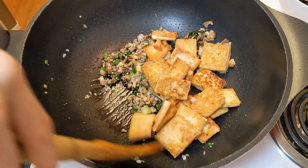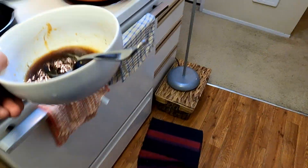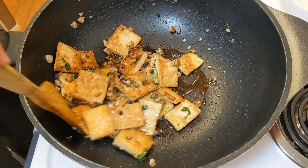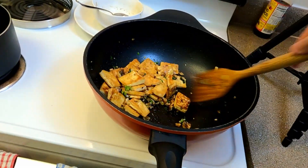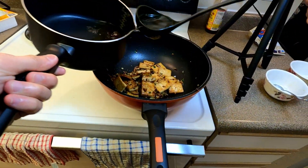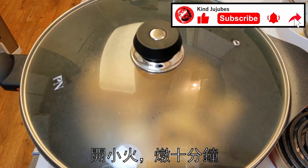Next, tofu in — let's coat them with the aromatics and give it a quick mix. Add the sauce in and mix again. Now add in the mushroom broth — enough to cover the ingredients but don't submerge them. On a low flame, let it braise for around 10 minutes.